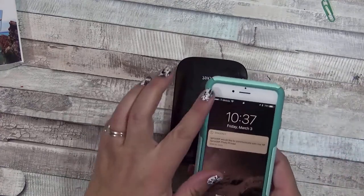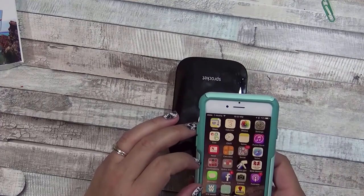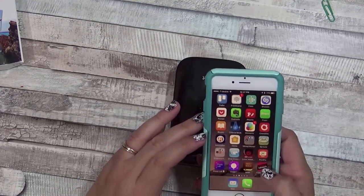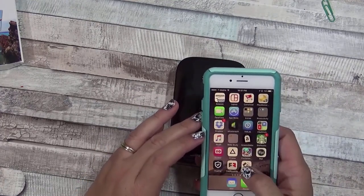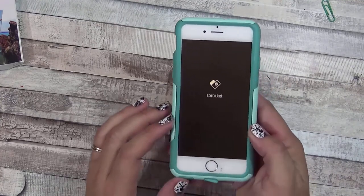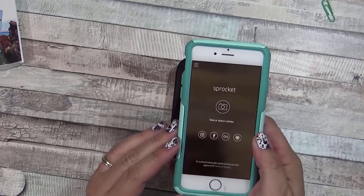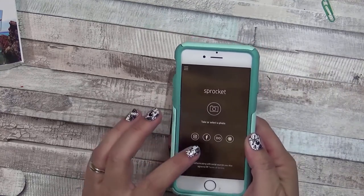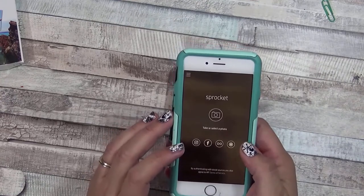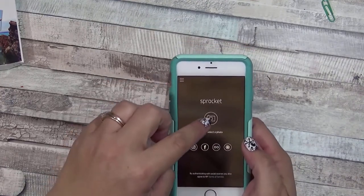Now it's going to try to find the device. I'm using an iPhone and it basically gave me a message that it wanted to connect with my phone. I clicked the Sprocket app to get it to open and now I can get a photo from Instagram, from Facebook, from my camera roll, or I could take a picture.